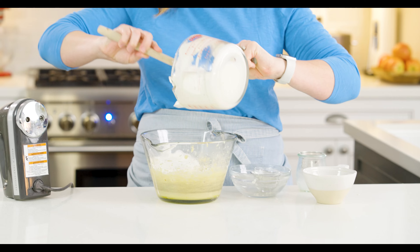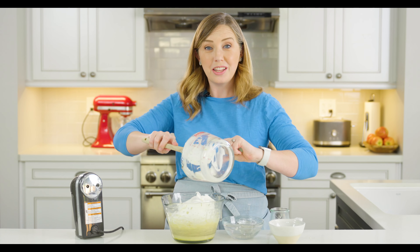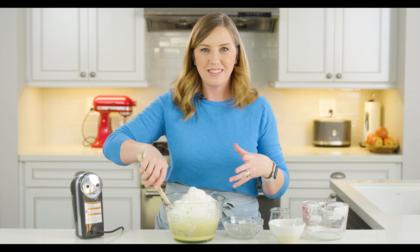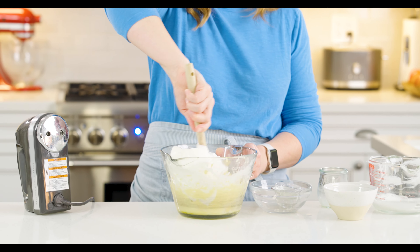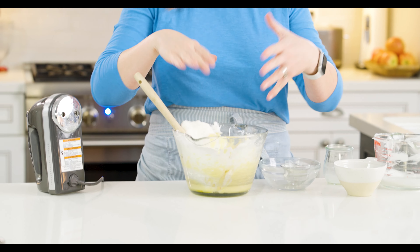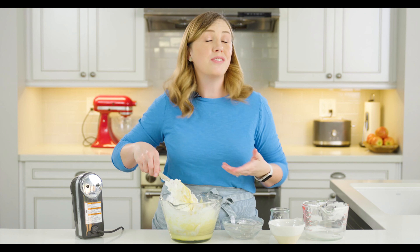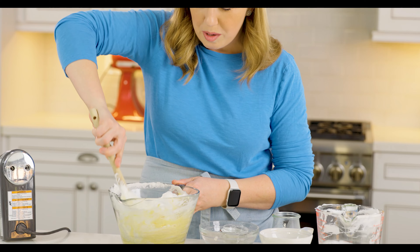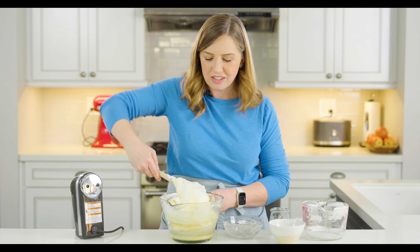We're just going to fold the egg whites in. Here's the secret to folding things in: use J-shaped motions. Put your spatula at the front of your bowl, bring it towards you, then lift it up and go around on one side — kind of like making a J — then scrape the bottom and sides of the bowl. You're not stirring in a circular motion; you're lifting and letting the batter drop onto itself. The reason for this is we're trying not to completely deflate the egg whites and lose all that air. Keep scraping around until the batter on the bottom gets incorporated and the batter is still nice and fluffy. Repeat that J-shape motion until the batter looks pretty uniform.